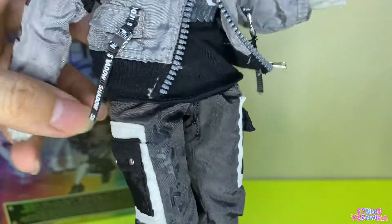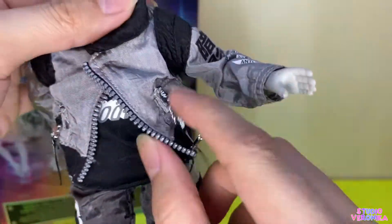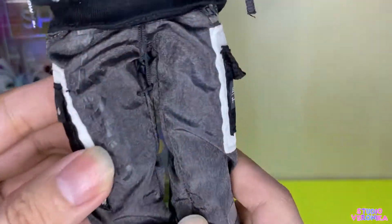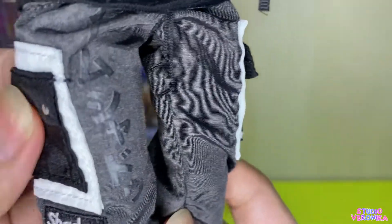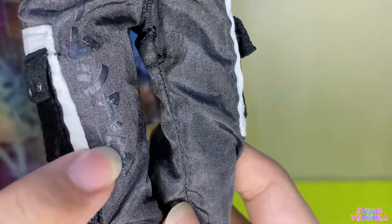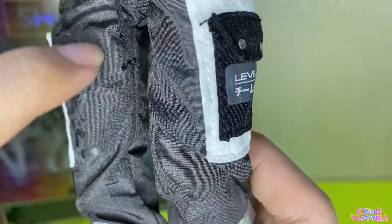And the pants — it's the same fabric as the jacket, like a windbreaker. I just noticed it has Japanese lettering here but it's very faint, because it's almost the same color as the pants itself. I didn't notice it before. And of course there are drawstrings and working pockets.